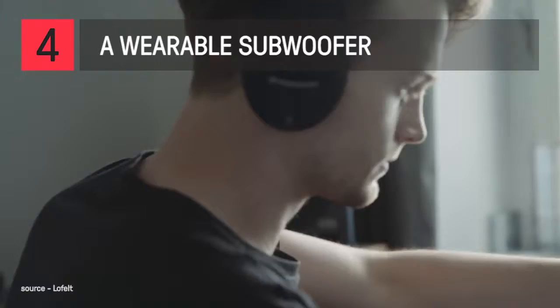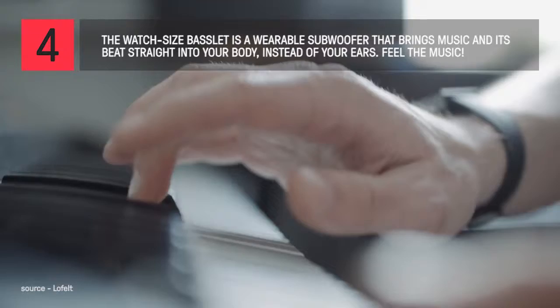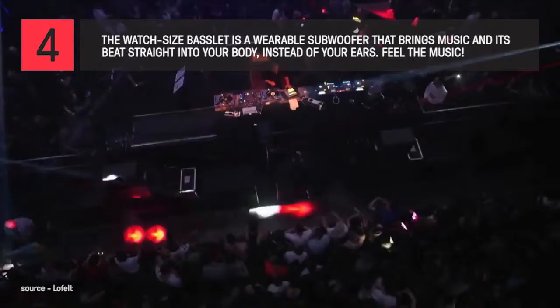One of the cool things about the Basslet is that it hooks up to anything that has a headphone output. What I tried right away is hooking it up to a synthesizer — you play a bass line and suddenly you have that physical impact of bass. You can feel the beats of the music you're creating, and if you're a DJ you can also use the Basslet to get a sense of how the music will feel on a big sound system in a club.